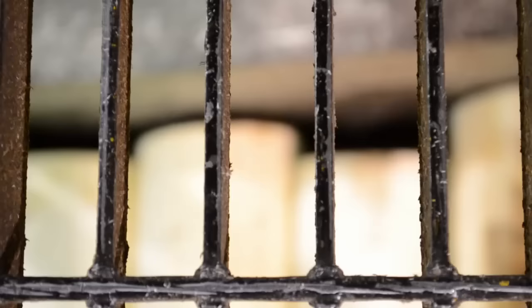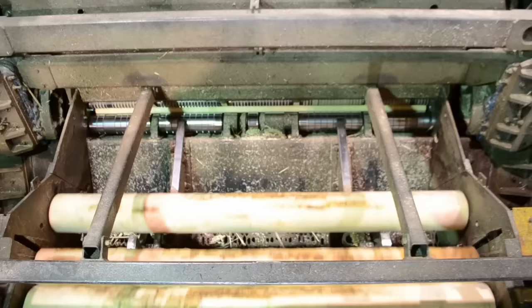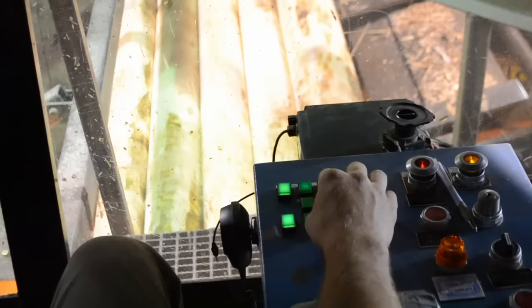The log is then transferred up another jack ladder to the spinless lathe. The log is fed into some rolls while a knife cuts into it and makes a long ribbon at a thickness of about an eighth of an inch.